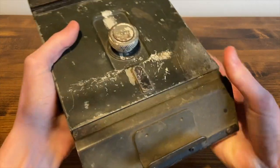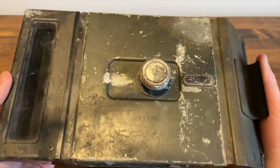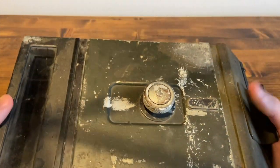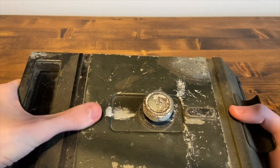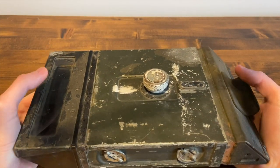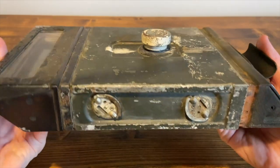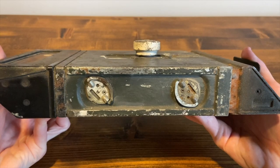This is a very nicely used example, which is not something you usually come across. As you can see, it has two layers of paint — one being a darker olive, while the other is a lighter olive green. There are a lot of scratches, and there's some white paint that's been put on it at some point. There are two hooks on the side.